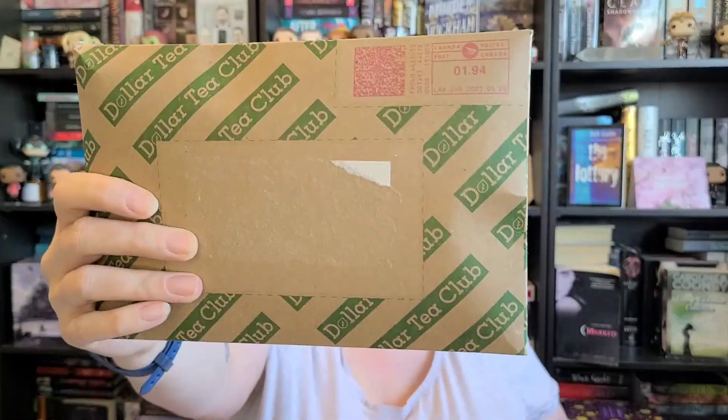Today we're opening up a Dollar Tea Club thing that my friend Kitty told me about. You guys know Kitty, right? I talk about her all the time in my videos. She gave me my first ever friend mail — I love her, we're like bros now.